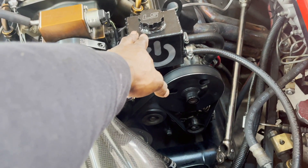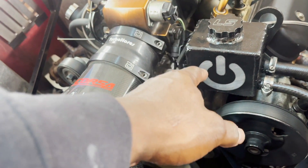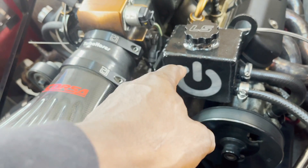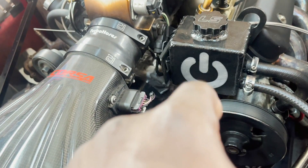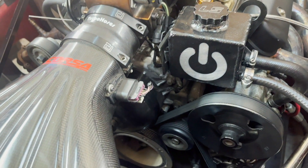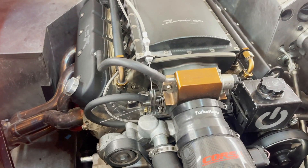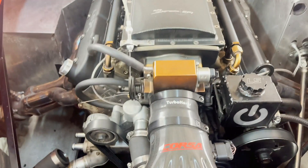The power steering reservoir was done by my homeboy Dave at Widow's Customs — please check him out on IG, I'll put his IG in the description. But all this is coming off, so I'm going to get to it. Throttle body, all that's gotta go. I'll see you guys in a little bit.